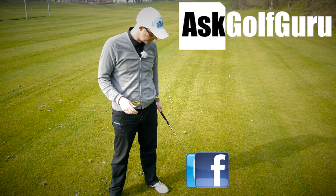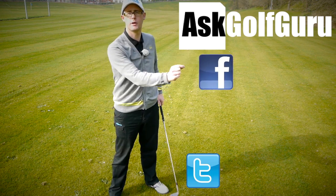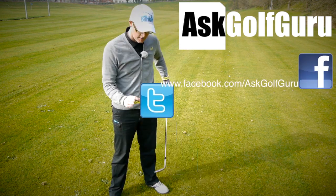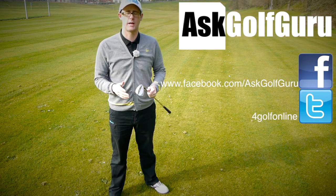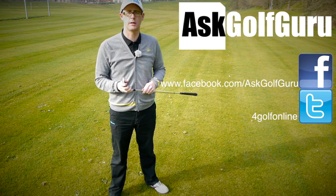If you want to find me on Facebook, you can find me on Facebook. If you want to tweet me, find me on Twitter as well — just follow the links, all in the description. Come and join the show, get active, get involved, get playing some better golf.